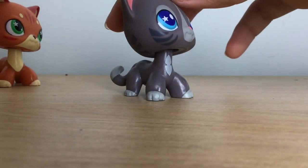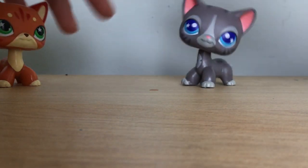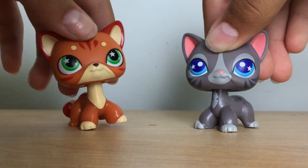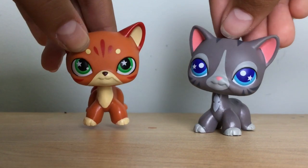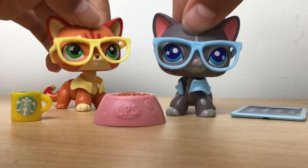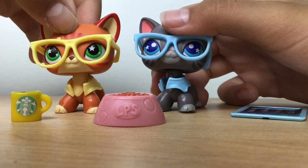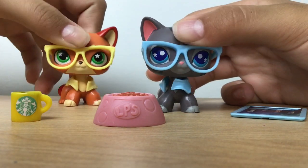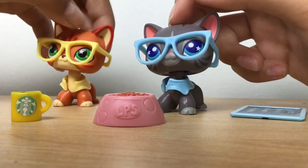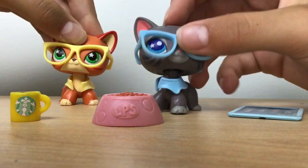I'm speechless about how adorable these are. We need name requests — if you want to request a name, put it in the comments and say the orange cat should be such-and-such and the gray one should be such-and-such. Thank you guys so much for watching. Please like, subscribe, and comment names below. If you want to request a music video, just request a song down there and we'll do it. Thank you so much for watching!